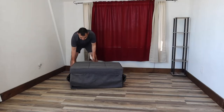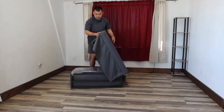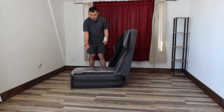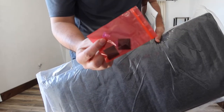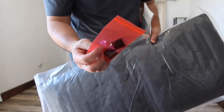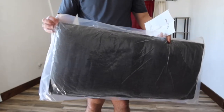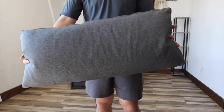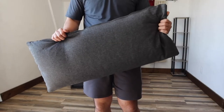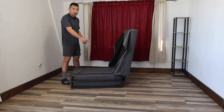The product comes with the ottoman itself and a pillow inside. Let's convert it into a chair — the first thing is to raise this part up. Once you do that, you'll see the pillow, so let's take it out. Next to the pillow they give you some extra paddings and extra non-slip material for the bottom. Let's open up the pillow first — it has a zipper option so you can open it up if you want to wash it.